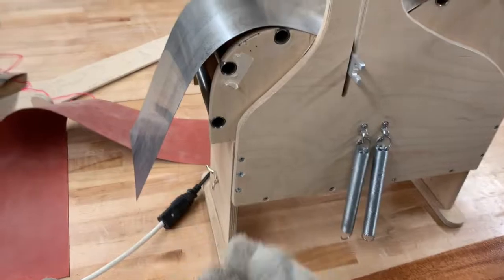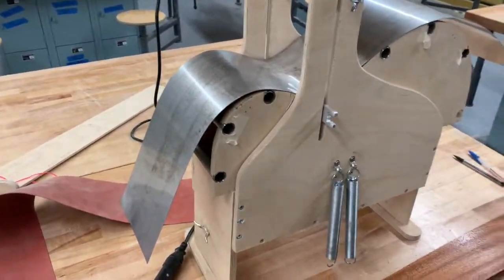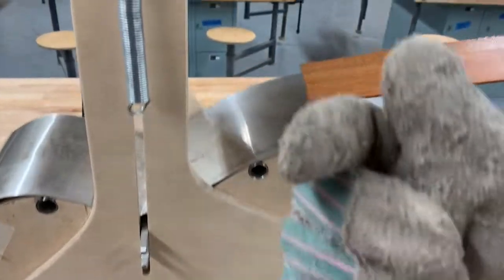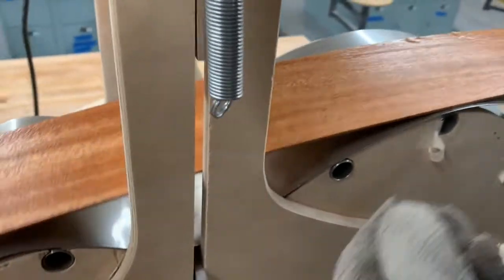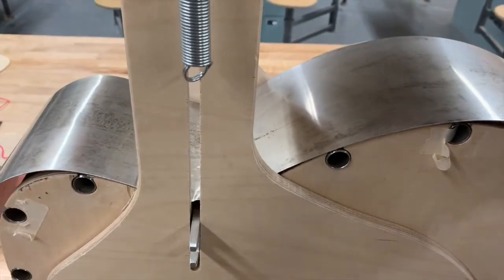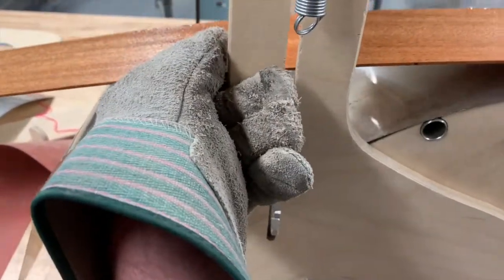I recommend wearing gloves because it does get pretty hot — the heat blanket is already up to temperature. When placing your side, make sure the little X on the flat side is facing one way toward you, and align the bend line where it should be. You may have to look carefully to find the bend line, but it needs to be lined up right in the center.